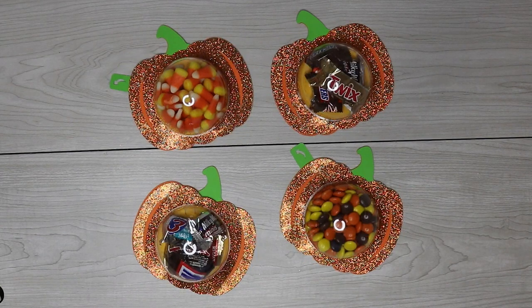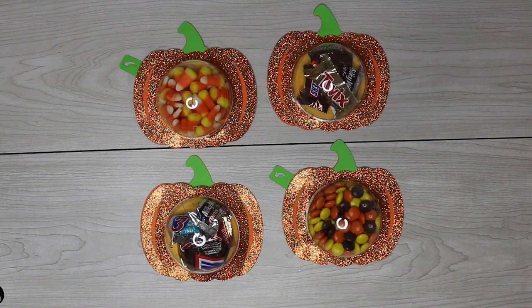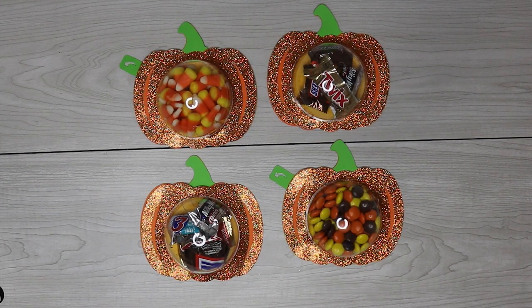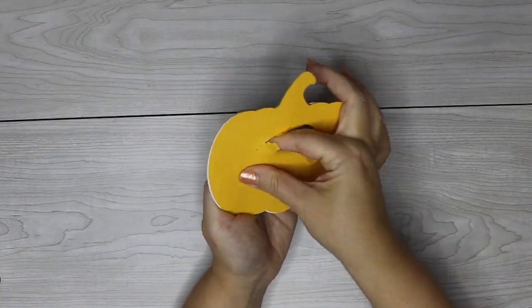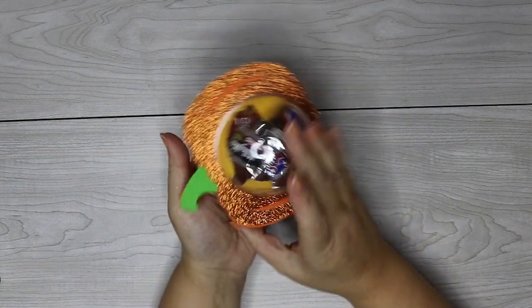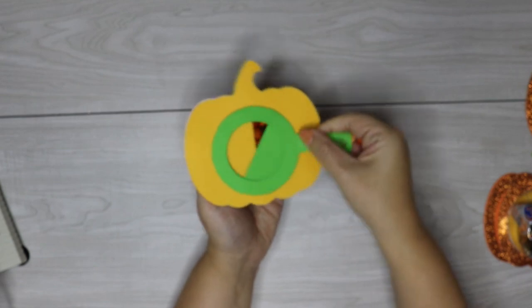Hey guys, I'm back with another fun Halloween craft and today we're going to be making these pumpkin candy holders. There are two different designs available when you download these, and I would love to hear from you guys to know which style you prefer, so make sure to let me know in the comments. There's the design with the perforated back, which is great to use with wrapped candy, or you have the one with the closing mechanism, which is great for unwrapped candy like M&Ms or candy corn.